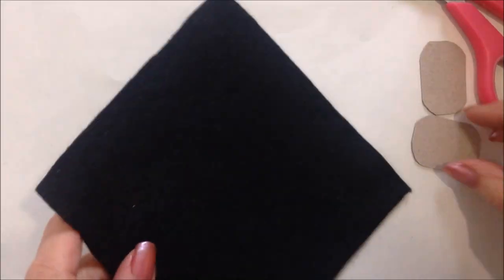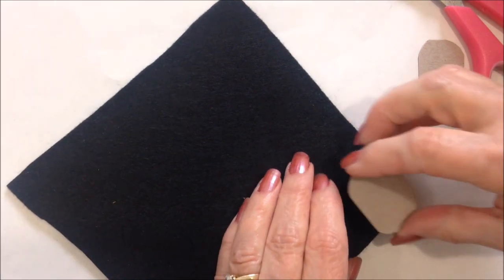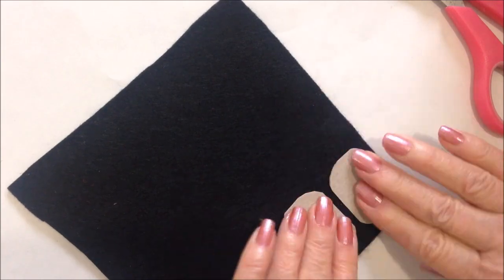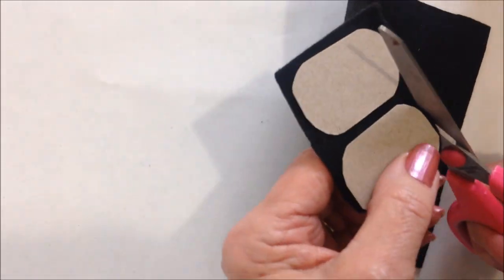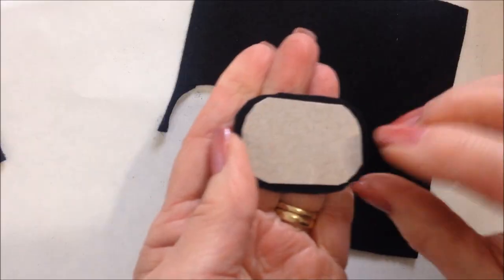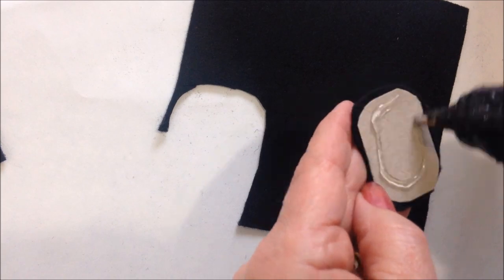Now I'm going to glue them to some felt and cut them out — like that. Now I'm going to turn them over and glue it this way, and cut it out.